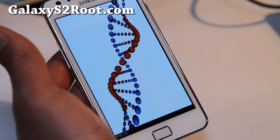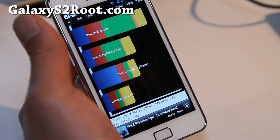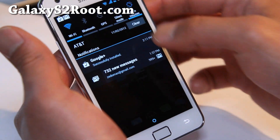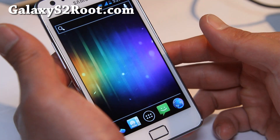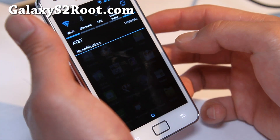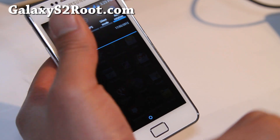Anyway, this is a pretty awesome ROM — I freaking love it. The Quadrant score is 3402, so that's just on stock settings. I highly recommend it, nothing wrong with it, no force closes unlike the leaked ICS, and TouchWiz is completely zapped. I actually prefer it without TouchWiz on the Galaxy S2, whereas I do need TouchWiz features on my Galaxy Note for the Note functionality.